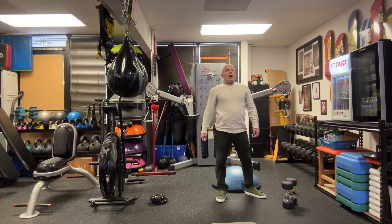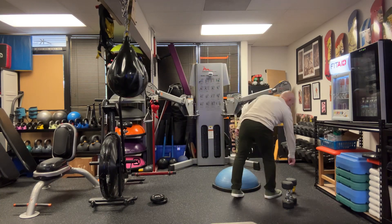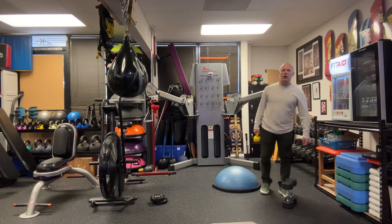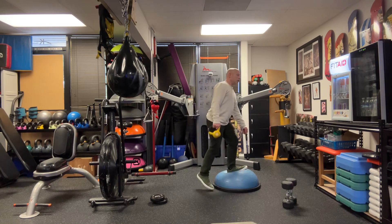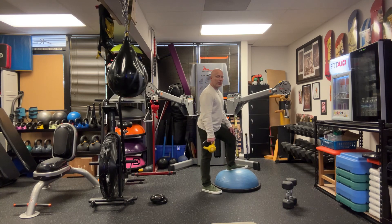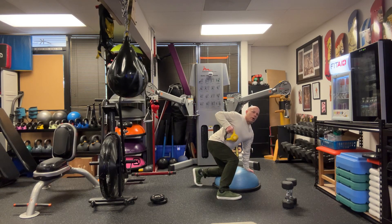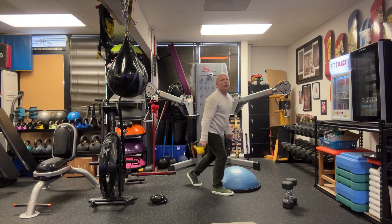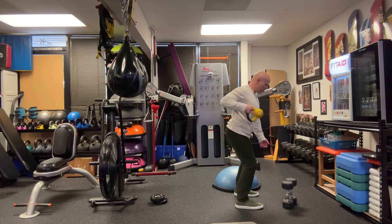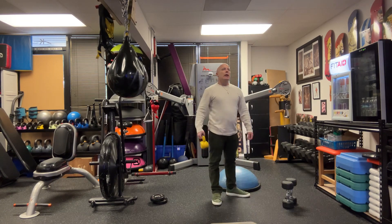Number two is the power row extension — go light on this. You can use the bench. What you would do is kneel down on the bench, or you can use the Bozu. You're going to do the row part and then extend out — so it's up, then out. Repeat: up, out, while kneeling on the bench or the ground.